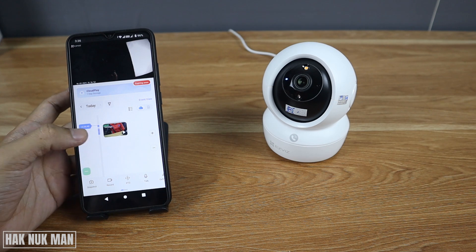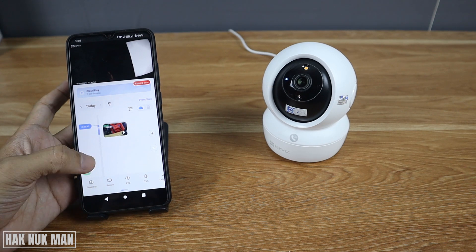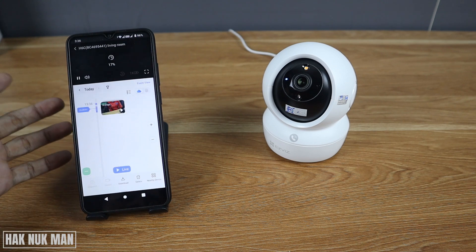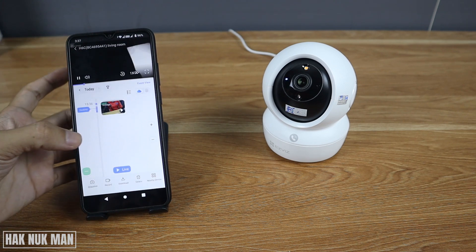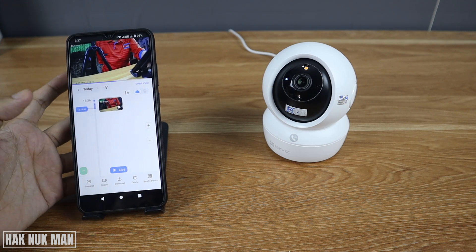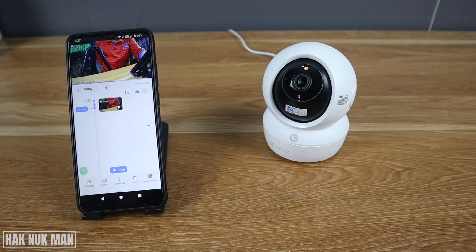For example, if I want to see a specific location on the timeline, you just scroll it and now it's playing back. Scroll to the first time I recorded and you can see the playback video. The SD card works the same way.